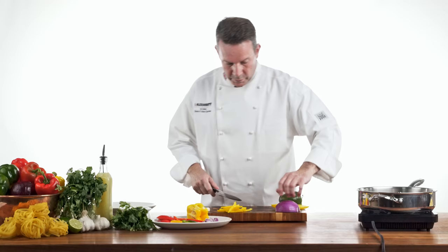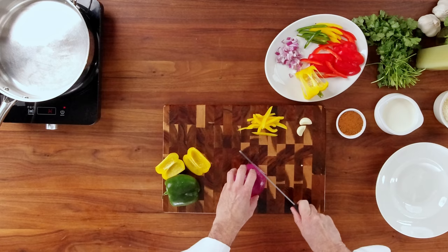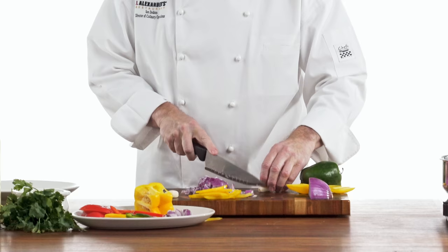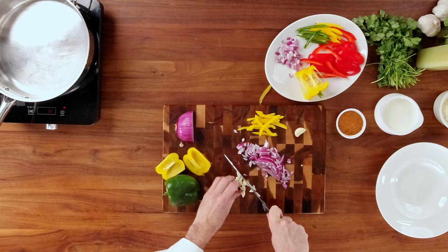We're going to take our red onion, cut it in half, and then basically just cut it into a rough dice. And then with our garlic, we want to take the end stalk off, and we're going to gently crush it and then roughly chop it as well.